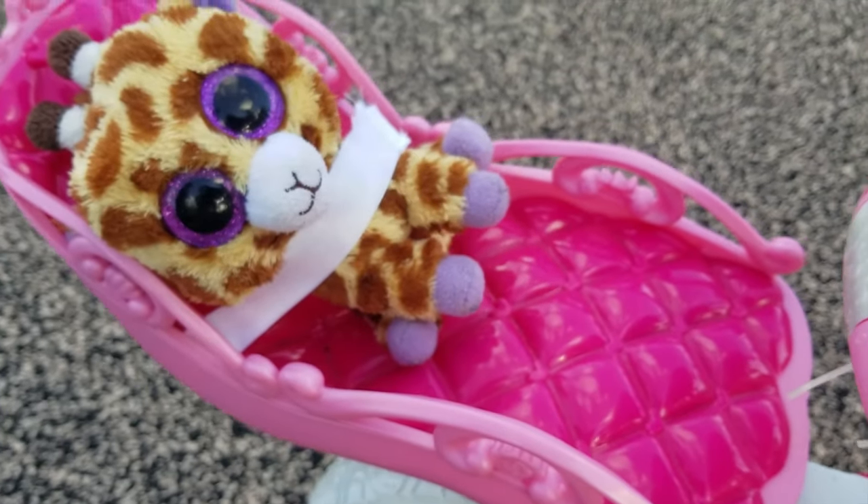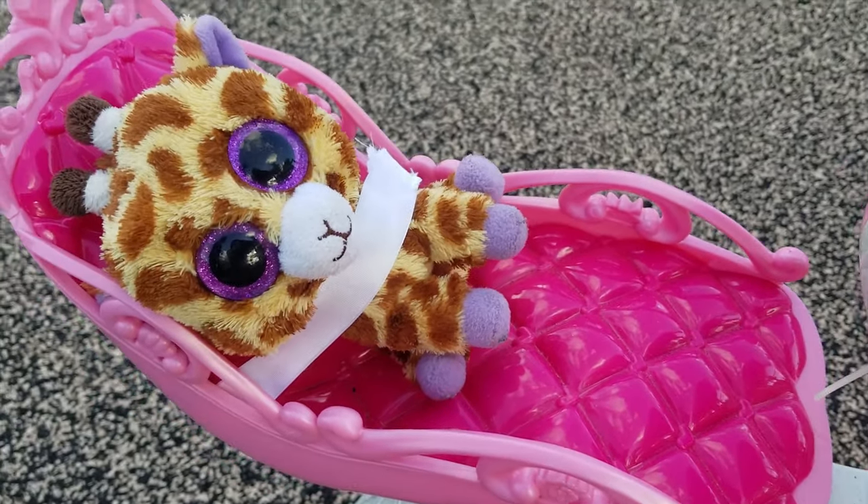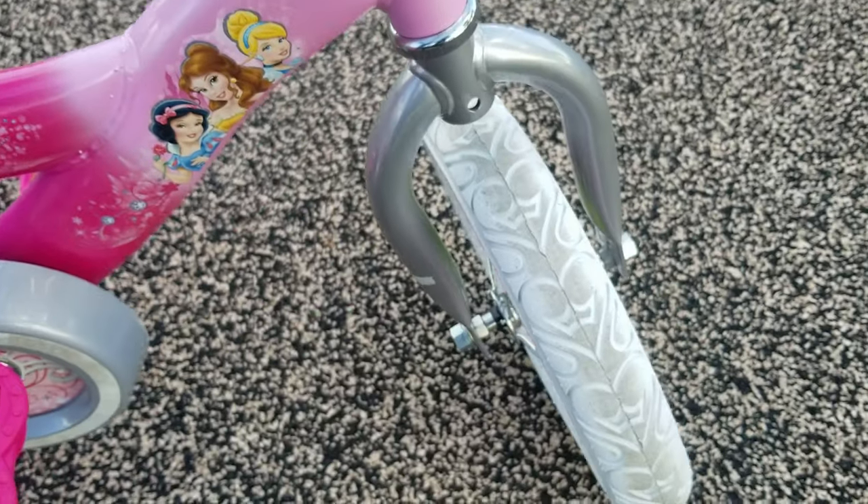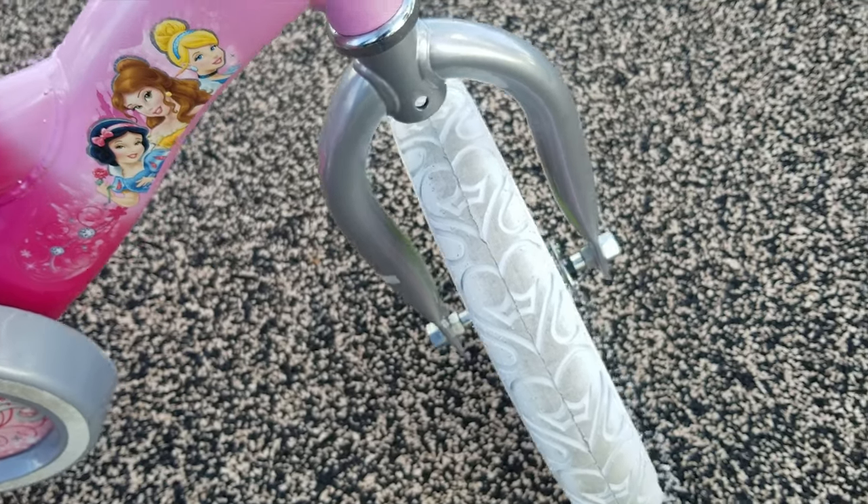It did not come with a doll or anything like that, but she uses her Beanie Boos for that. And this is the bike. It also has little hearts and crowns on the tires, which is super cute.